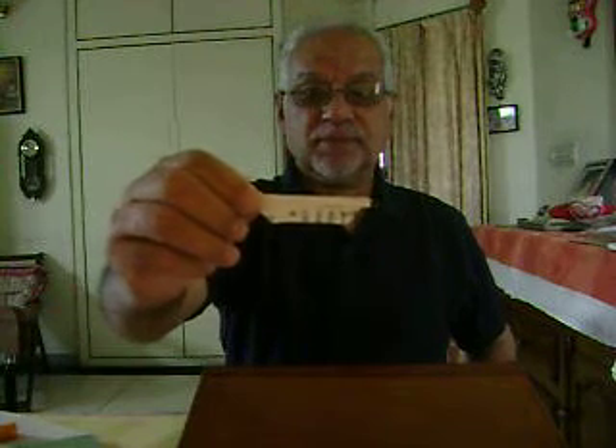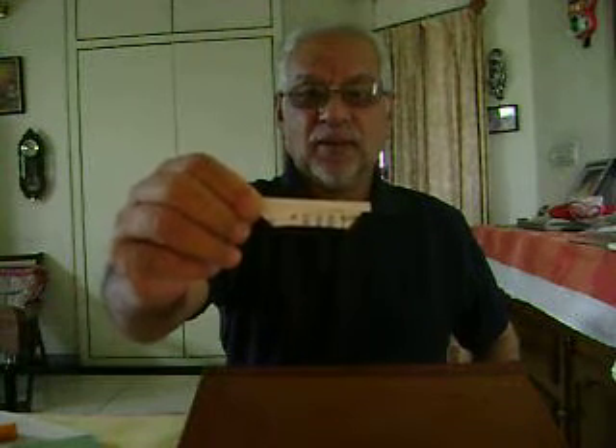Today we will make a people mouth organ. Here is the finished product. And when I go into it, it produces sound. Let's see how one can make it.